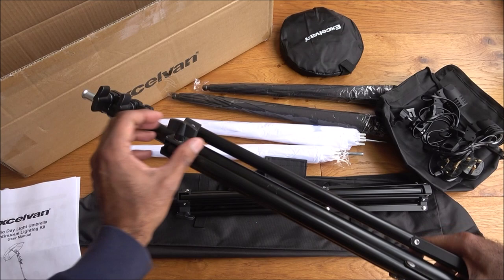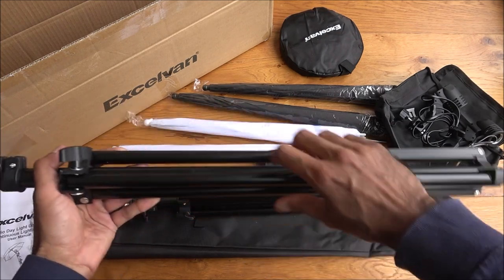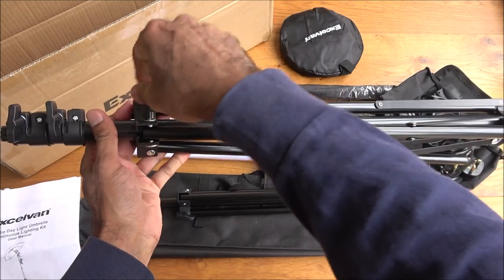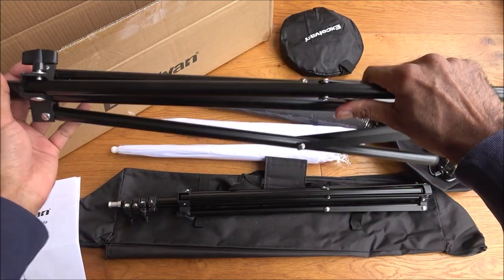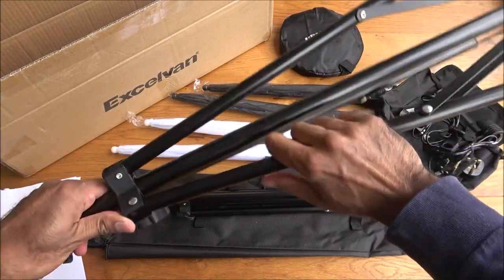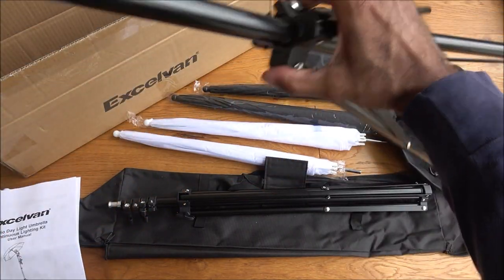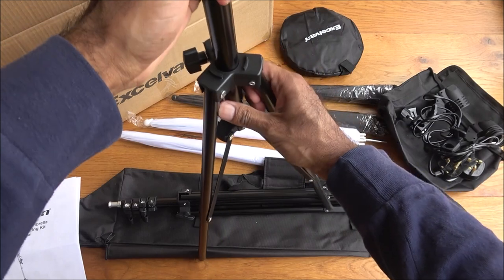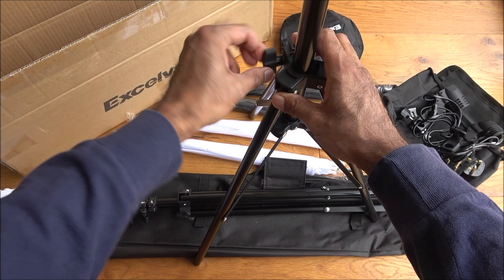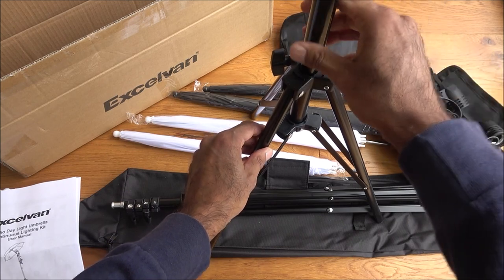This is the clamp that keeps the lower legs secure. If I loosen that, I can pull this apart — a little bit more — and you suddenly get the height on there. Once you've got it in the position you want, you just tighten it back off again for stability. It's quite tight now.